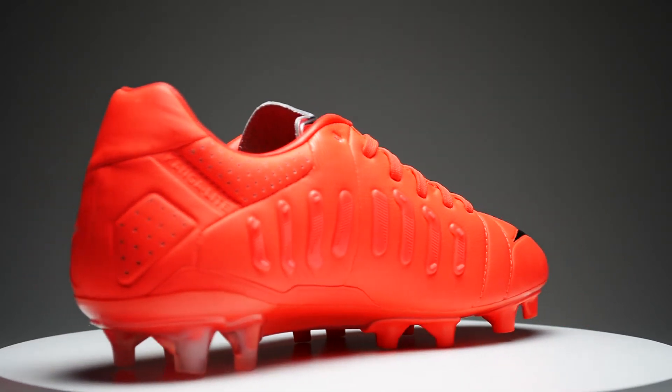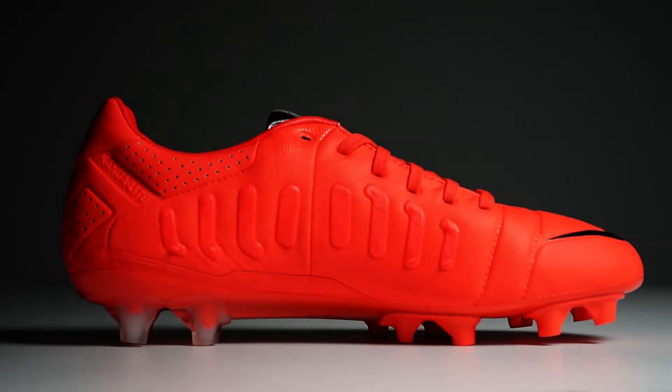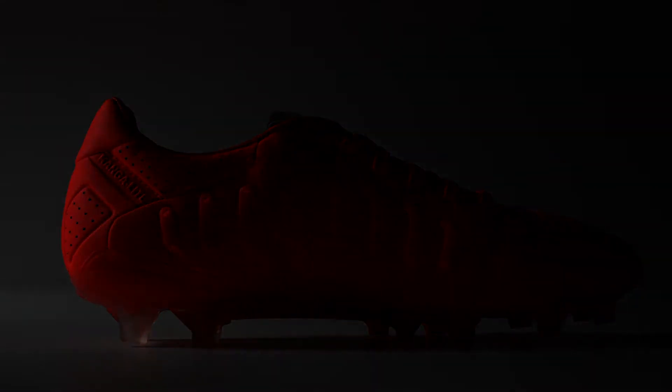The upper is a Kangalite Synthetic, which is super comfortable and super soft to the touch. It's been treated with Nike's ACC technology for superior control in any weather. Combine that with the touch pads on the instep for a more balanced and precise control on the ball, and top it all off with that beautiful chrome tongue — you've got yourself something really special here.